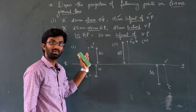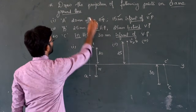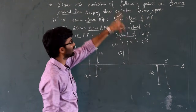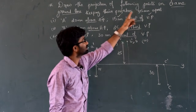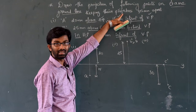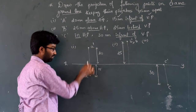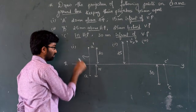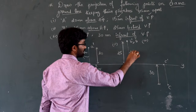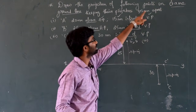So that's how we solve it using our table. Draw the projection of following points on the same ground line, keeping their projectors 35mm apart. The projector is nothing but the line joining the front view and the top view. A-dash is the front view, A is the top view — this joining line is called the projector.